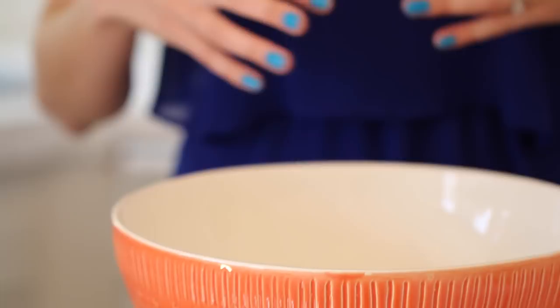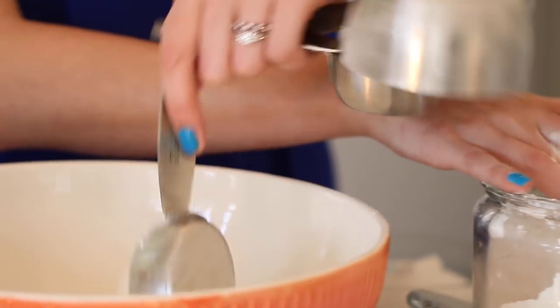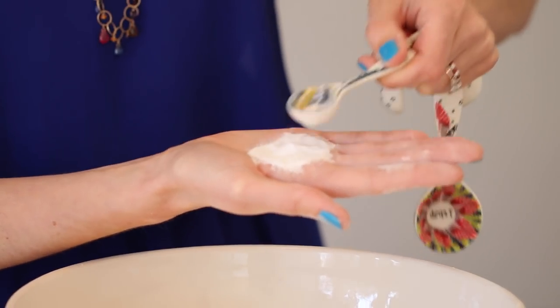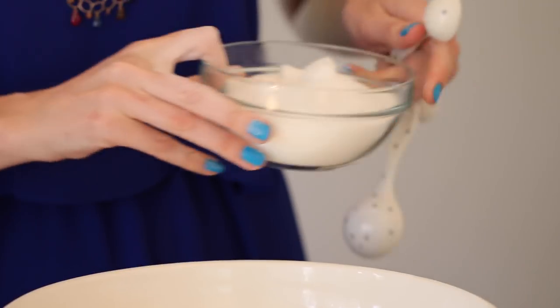We're going to start by making our cake, weighing out all our dry ingredients first. In a nice big bowl, weigh out 3 and a quarter cups of all purpose flour. Add 1 level teaspoon of baking powder, half a teaspoon of baking soda — break it up with the back of the spoon to make sure there are no lumps. Add one teaspoon of salt, one and a half cups of granulated sugar, and half a cup of light brown sugar. Mix all dry ingredients together, breaking up any lumps of brown sugar by hand.